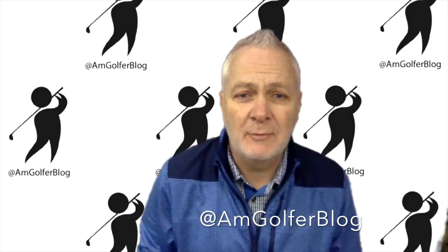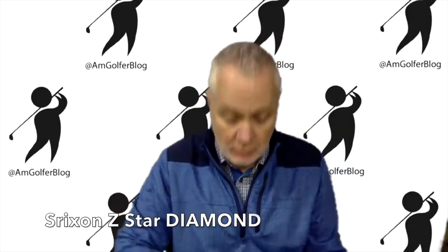Hello, everyone. I'm Rob Thomas with American Golfer, and we just unboxed the Srixon Z-Star Diamond — brand new on the market.